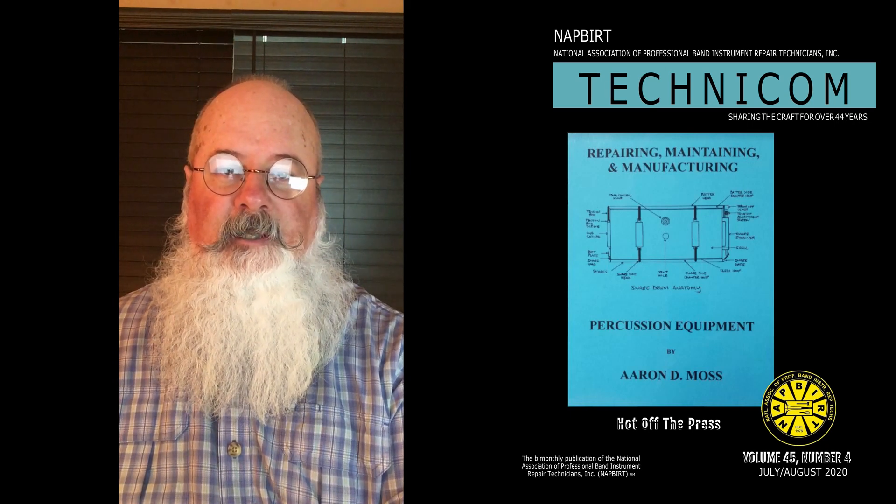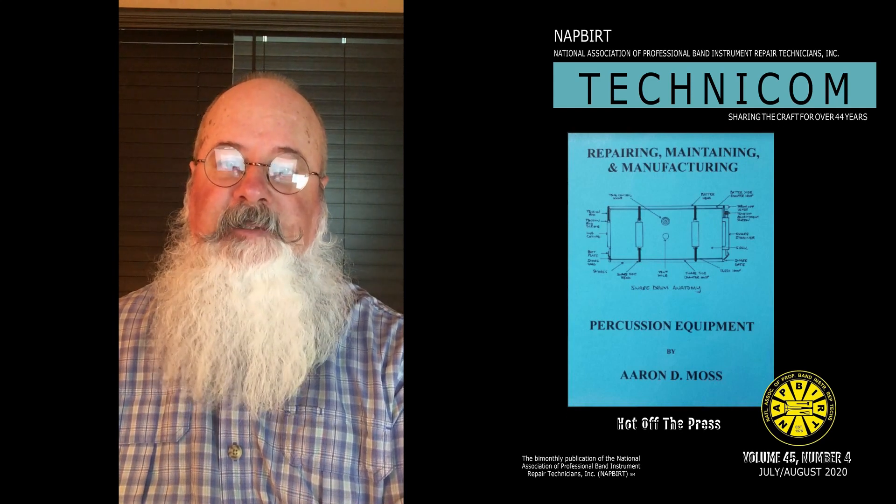Please check out Aaron's clinics and also be sure to pick up a copy of his book, Percussion Repair Manual. Thank you.